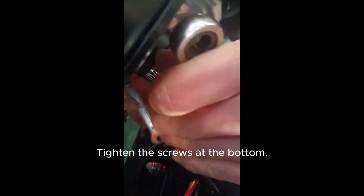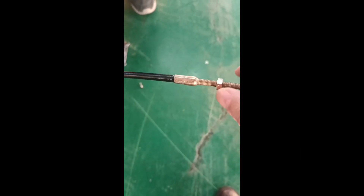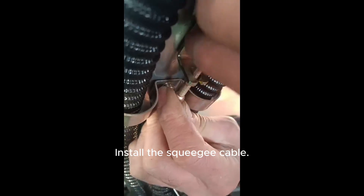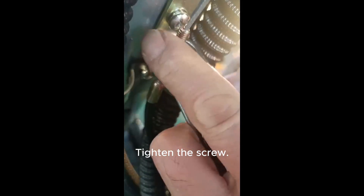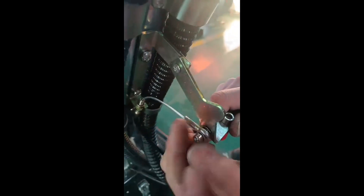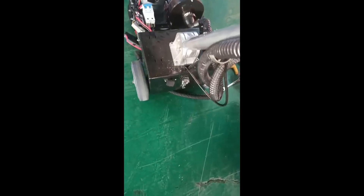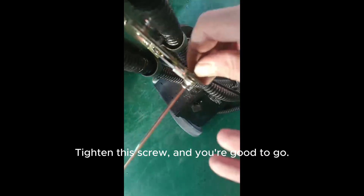Tighten the screws at the bottom. Adjust the position of this screw — it should be good here. Install the squeegee cable. Tighten the screw and secure the screw on this end. Tighten the screw, and you're good to go.